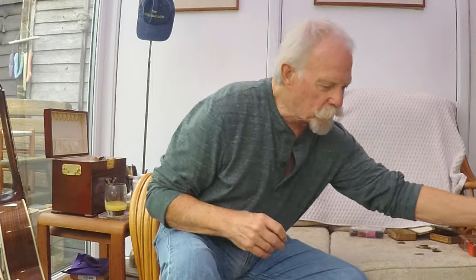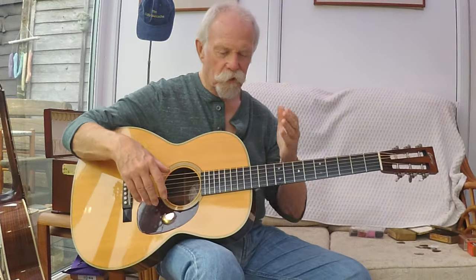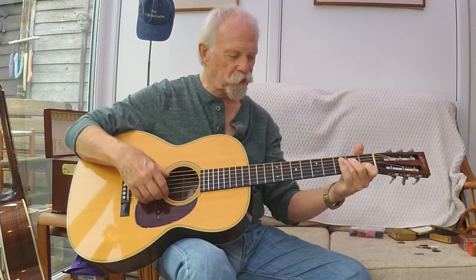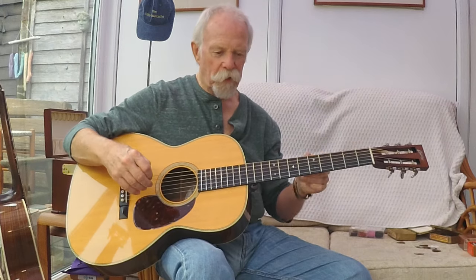Okay, so where does the confusion start? The OM — in 1929 they took the 12-fret triple-O auditorium guitar and took a section out of the body here to give 14 frets proud of the body. That was still a standard scale length of 25.4.